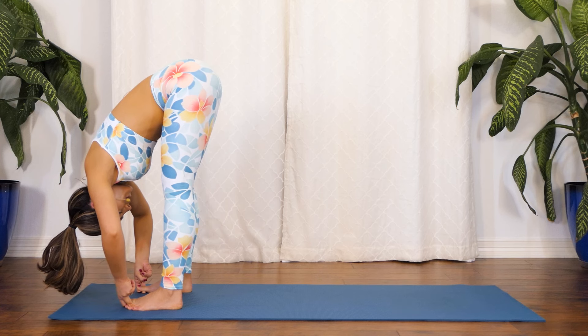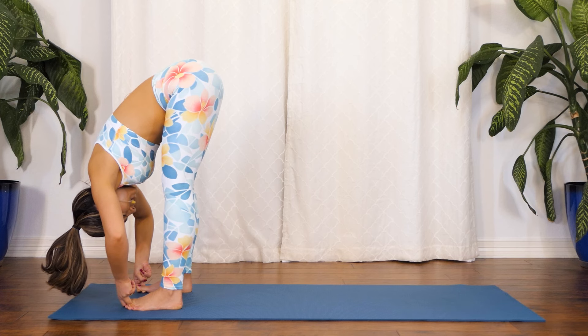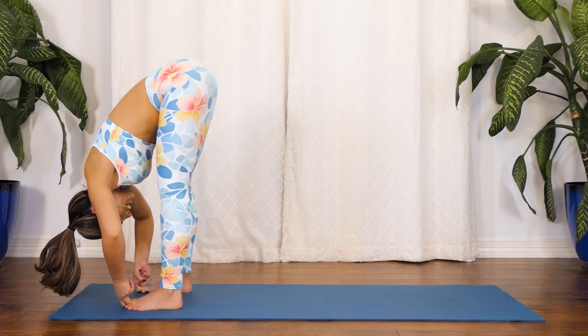Keep moving, keep breathing. Inhale. Exhale. Nice work here. One more breath. Excellent job.